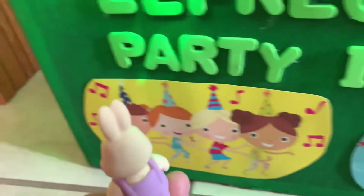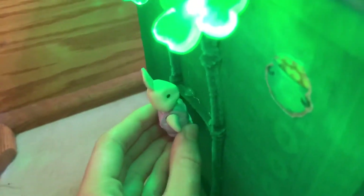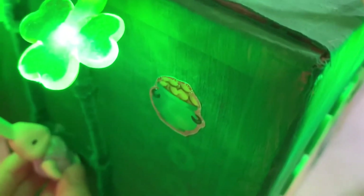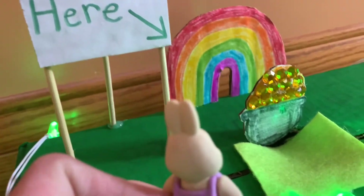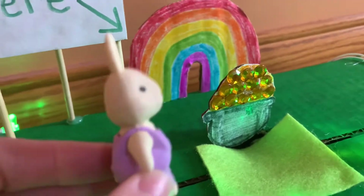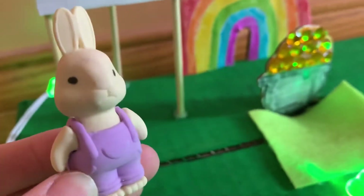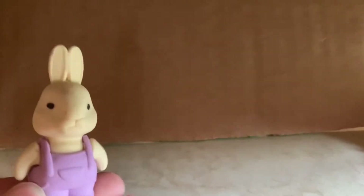I want to get inside! Look, here's a ladder! Here we go up the ladder. Look, there's a picture of a pot of gold! I wonder if there's gold at this party — I love gold! It says 'enter here.' And a pot of gold — it's under the rainbow! It looks amazing! Before I go to this party, I've got to get some of this gold. Ah! Oh no, I've fallen into a trap! How do I get out?